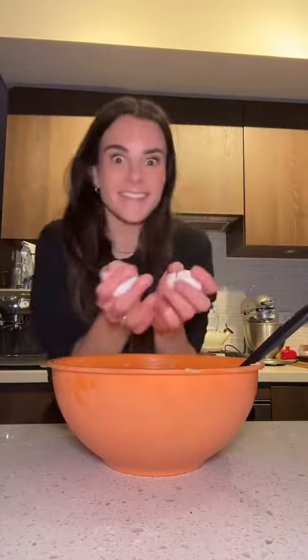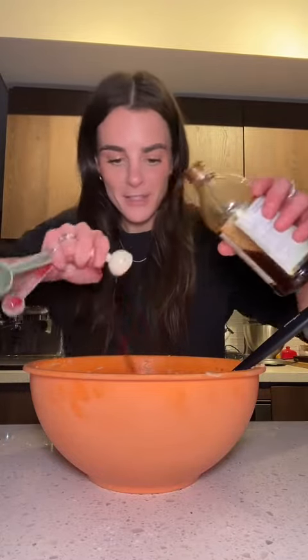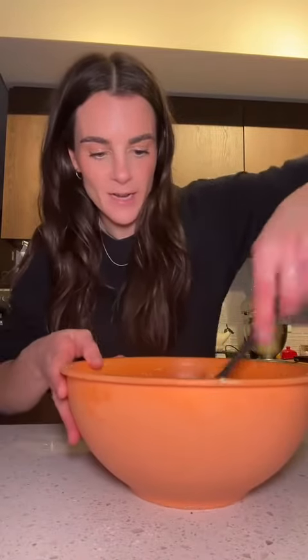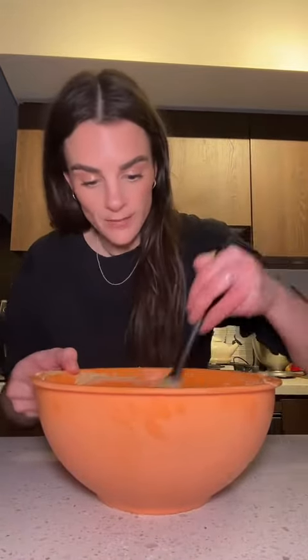Now we need two eggs. Mix those in. Two teaspoons of vanilla — in. And then this is a take-it-or-leave-it, but I like to add just a dash of almond extract, just the tiniest little bit. Give it a mix until it's nice and combined and creamy. You want to make sure it's well combined, but you don't want to overwork your eggs because that'll result in stiff cookies. Nobody wants stiff cookies.